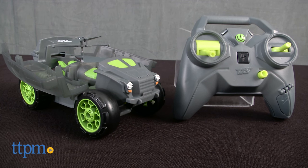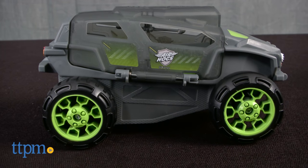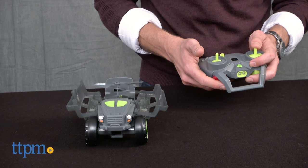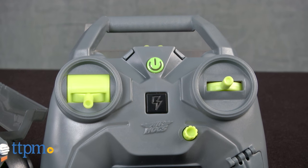This toy is cool. When I took it out of the box, I assumed that it was another RC toy truck. Then I took a closer look. It is in fact an RC toy truck, but press a button and the truck's roof opens up to reveal a small helicopter.